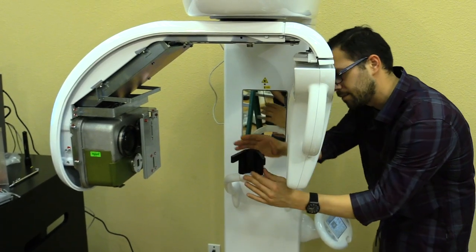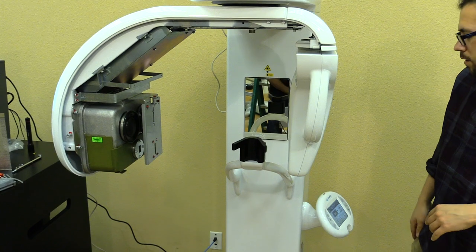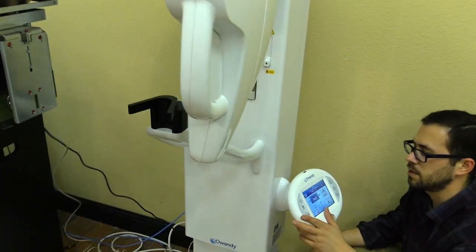It's important that the phantom tool goes all the way down and touches the bottom of the chin rest positioning. Next, we'll walk over to the control panel and get back into the system configuration menu.